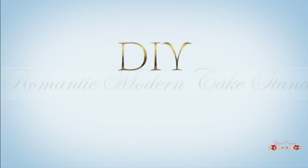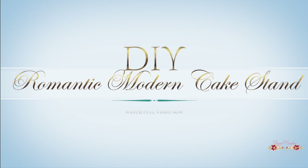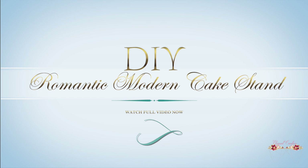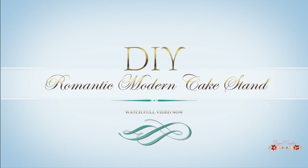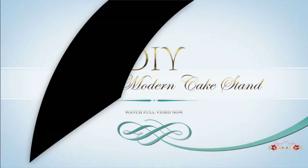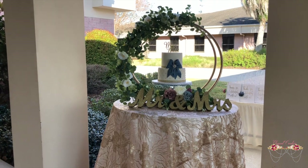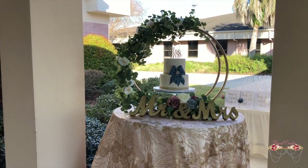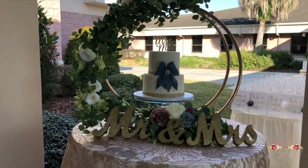Hi guys and welcome back to my channel. Happy New Year's to each and every one of you. May your troubles be less and your blessings be more and nothing but happiness come through your door. In today's video I wanted to share with you guys quickly on how I create this easy affordable cake stand using hula hoops. You do not want to miss out. Stay tuned and watch how I put together this beautiful masterpiece.